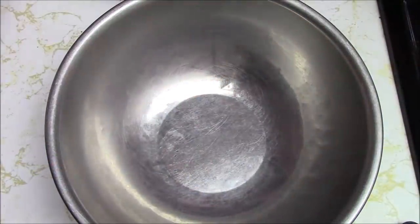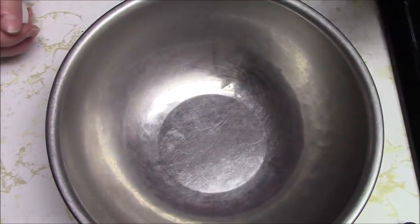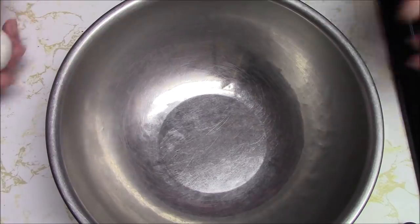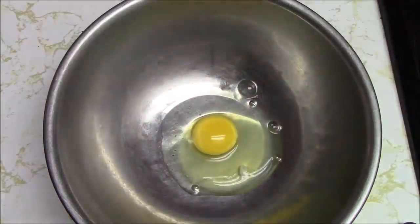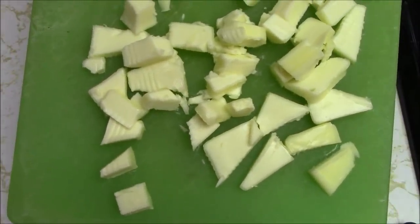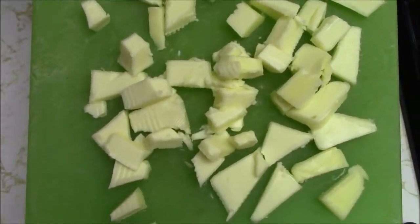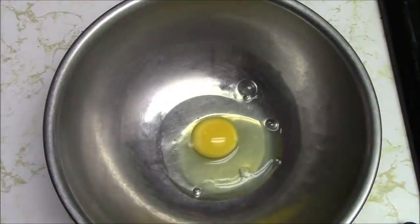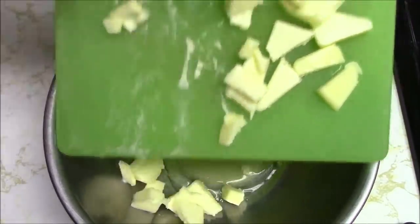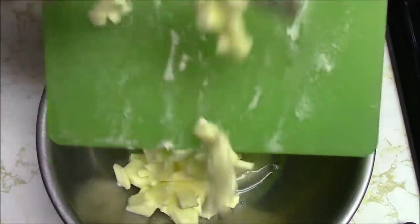I'll also link to the recipe down below in the description box in case you want to check it out. It says to put the cookie mix, one egg, and the butter into a bowl and either mix by hand or with a beater. I'm mixing by hand. One stick of butter - half a cup - and you do want butter, not margarine. You can use margarine but it's never as good as butter.